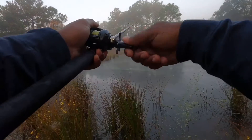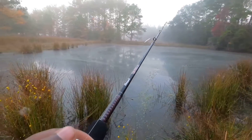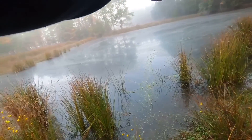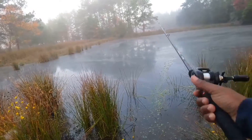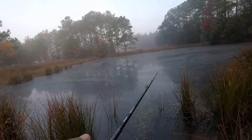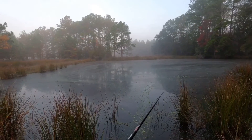I just missed one right there. One had it. Didn't let him take it all the way. These fish are aggressive, and I love it. Typical Florida for you, though. Just make long casts like that. And then reel, jerk, pause it.